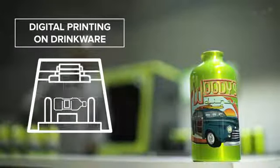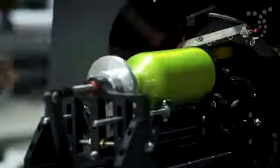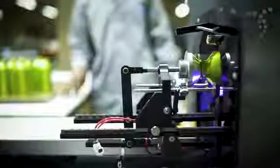This UV printing process provides for the application of a superior quality, photorealistic, full-color digital wrap print directly onto drinkware by way of a rotary inkjet printer.